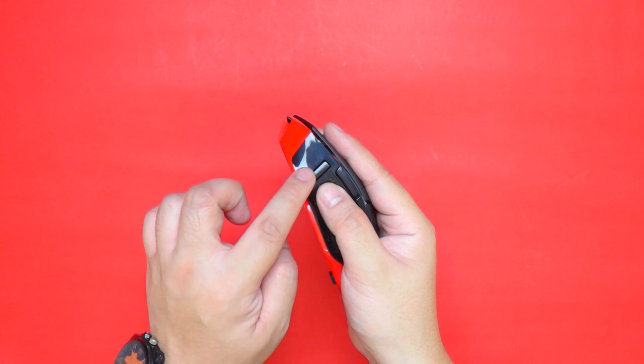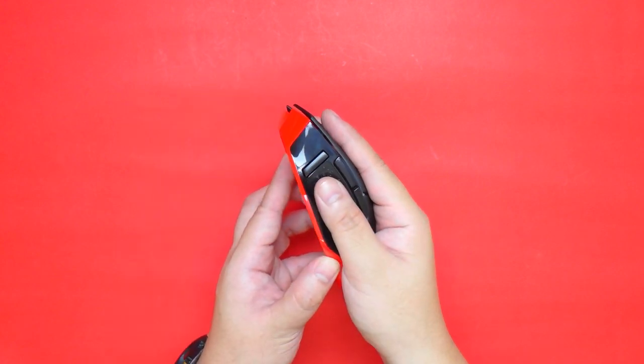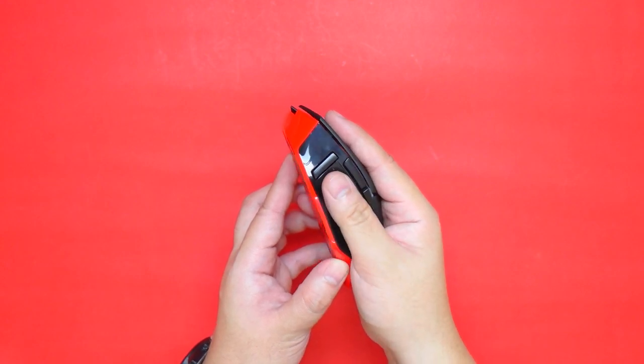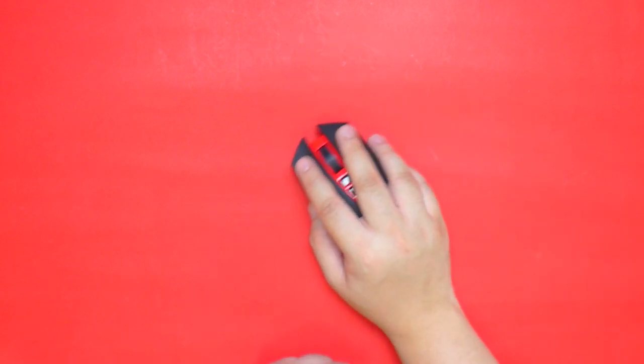The only issue I'm seeing, at least for my hands, is that the rapid fire button is a little bit hard to reach. That's something to keep in mind if you have small hands like me. Other than that, all the buttons are well within my reach. The grip is also substantial and the gliding motion is smooth.